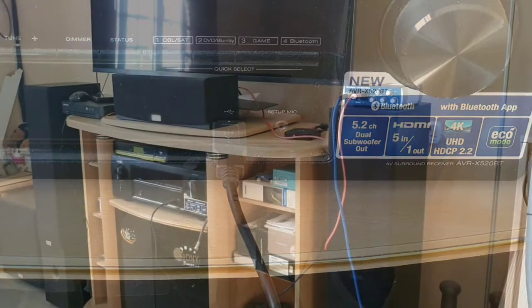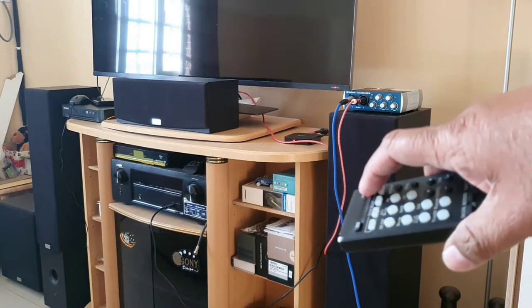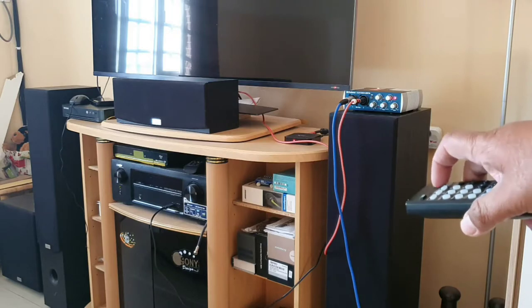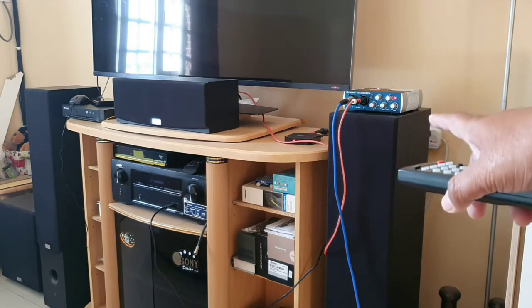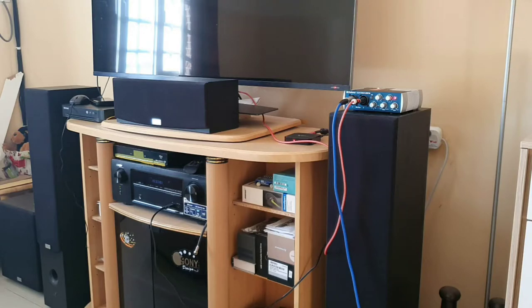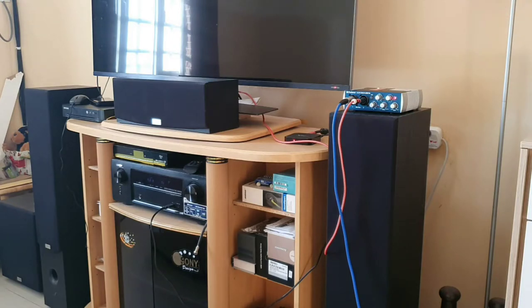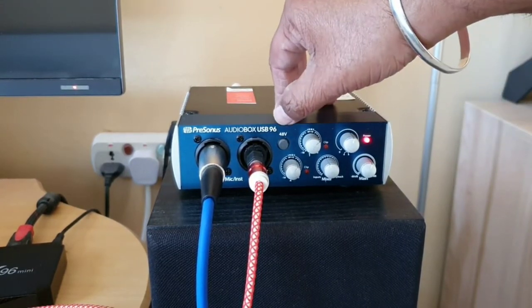I'm using this camera angle just to show that the moment I switch on my amplifier, you will see my audio interface also switches on — you can see the light here. And the moment I turn it off, the audio interface is also off. Now on — so this is the advantage of connecting the USB with the amplifier: when your amplifier is on, everything is on, and when you turn it off, it turns off the audio interface as well.